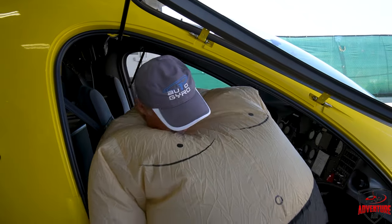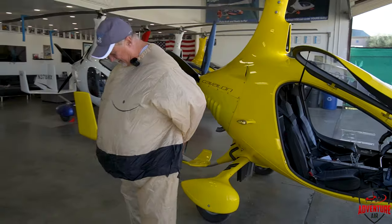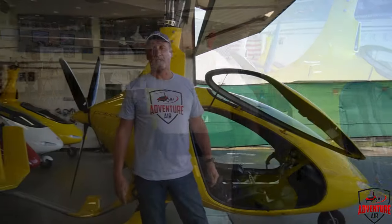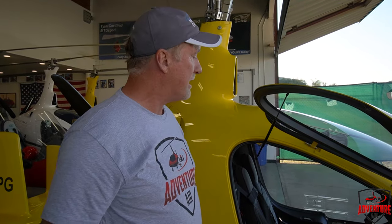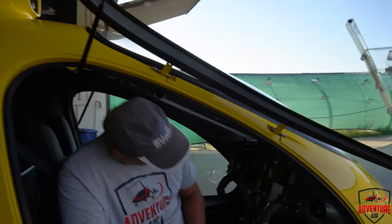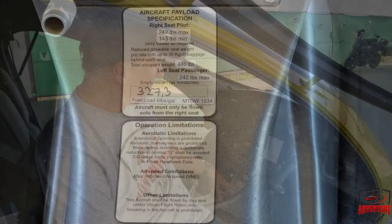I think I turned my fan off — I did. Hey guys, let's get into this. Inside the aircraft you will have a placard, a little placard that's going to tell you what the weights are that are allowed in the aircraft. The placard on this one is right there on the main panel, and this says aircraft payload specifications.